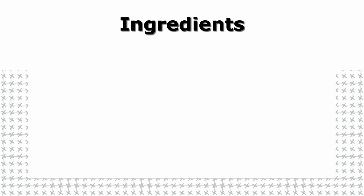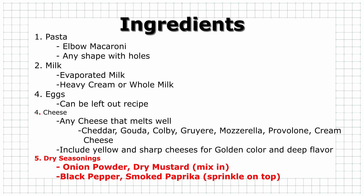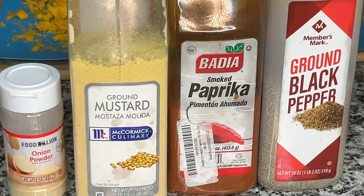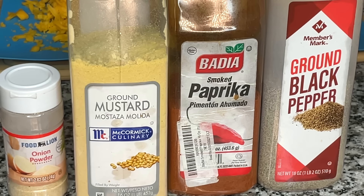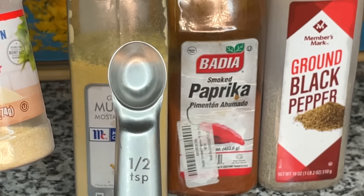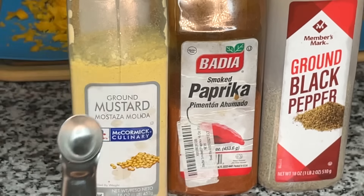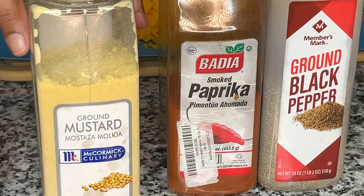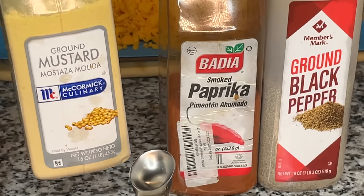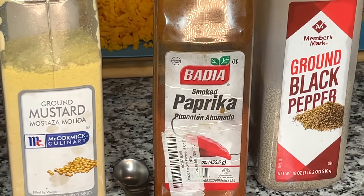Next up we have our dry seasonings. I like to mix in some onion powder and ground mustard into my macaroni and bake it, and the proportion I use is larger than what most people use. I would recommend starting with half a teaspoon or one teaspoon in your milk, taste it, and see what you think. We'll get to the specifics a little bit later. I also sprinkle paprika and black pepper on top.